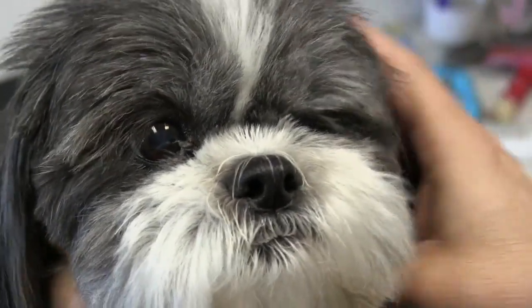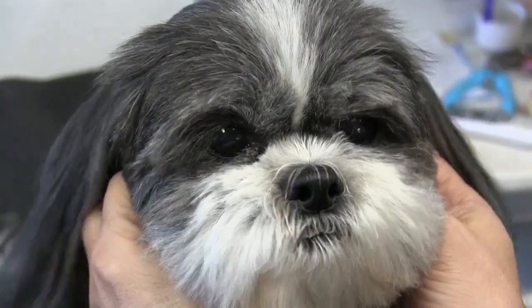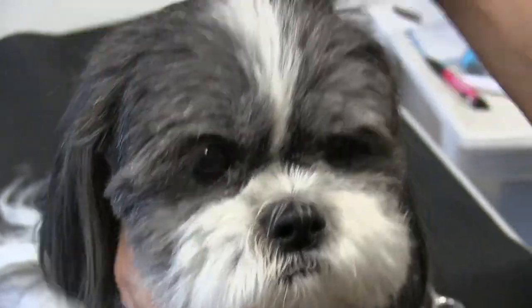Hey guys, thanks for tuning in to Grooming by Rudy again. Me and Anthony had an opportunity to show you yet another Shih Tzu video. This is our sweet girl, Sammy. We've been doing her forever — she's such a sweet little dog.